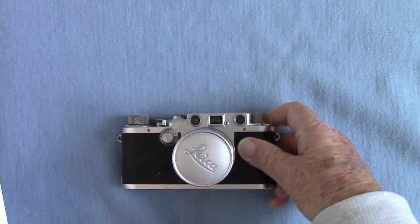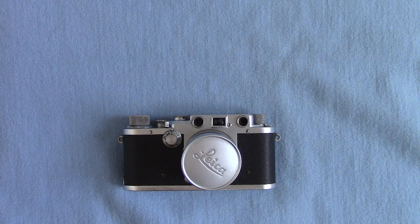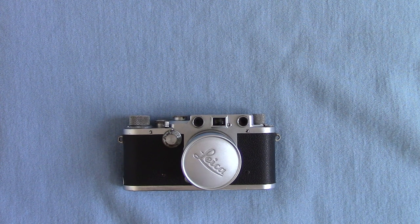This has got to go for a service, but in the meantime that's about the Leica 3C from 1946 to 1947. Keep watching, and if you want to contribute to my expenses, have a look at the 'Buy Me a Coffee' link down below. Thanks for watching, folks!